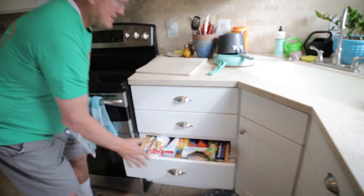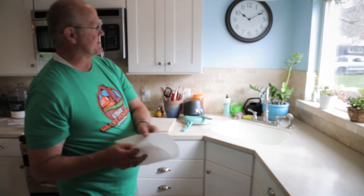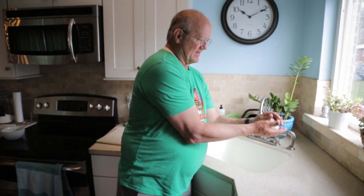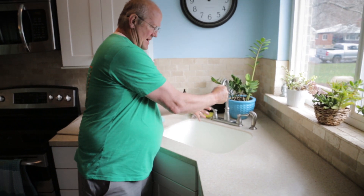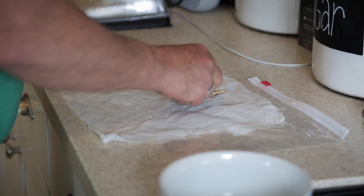Now that the seeds have soaked, we're going to take these seeds over and do what is called the paper towel technique. We take a paper towel, get it wet, then squeeze it about as hard as we can to get almost all the water out, open that up, lay it out, and put our seeds on the paper towel.